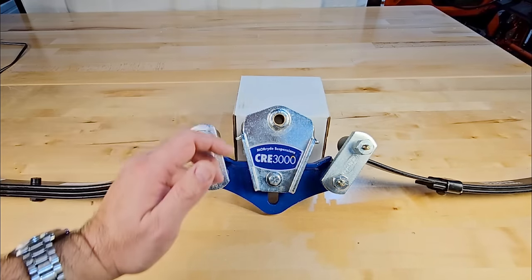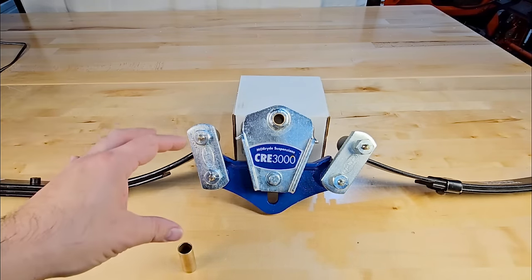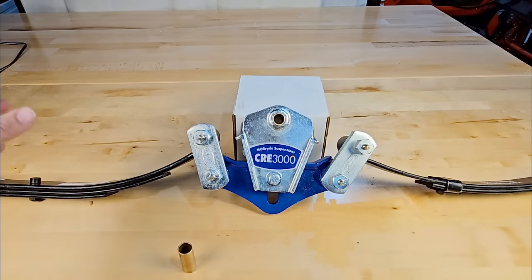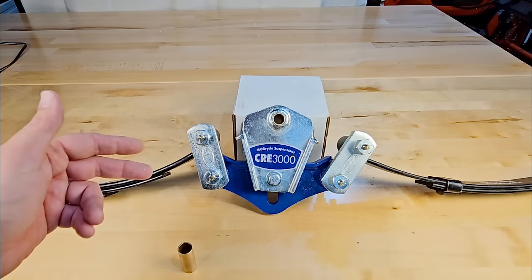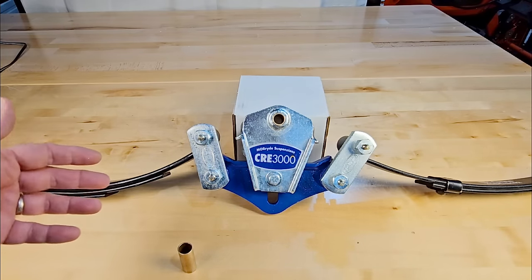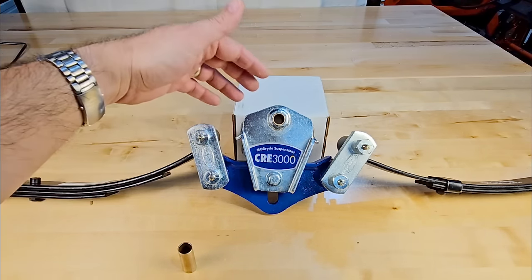This is what one of those bronze bushings looks like. This is a highly upgraded suspension. You don't have to get the MORryde system — there are several other very legitimate, safe, and reputable brands such as Dexter and Lippert, but MORryde is probably one of the most common and popular upgrades you'll see on higher-end fifth wheels and travel trailers.